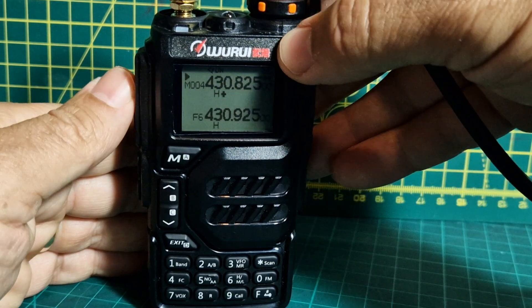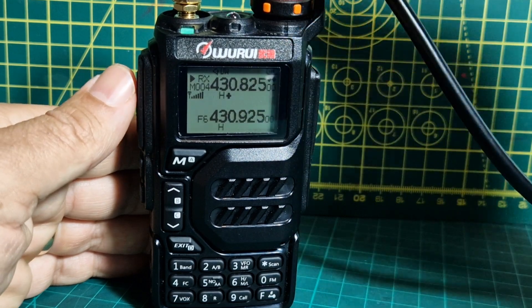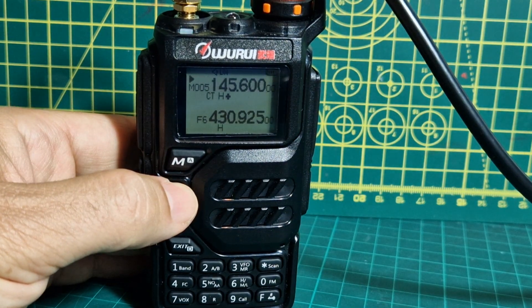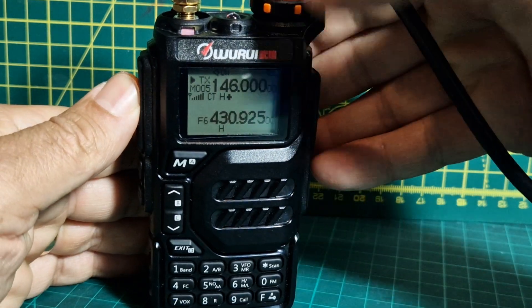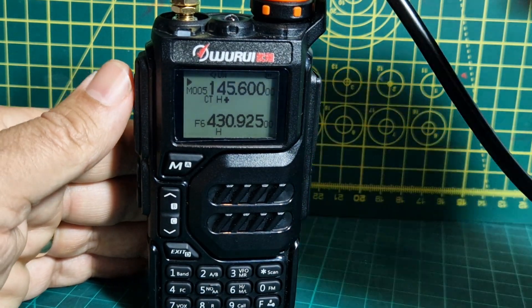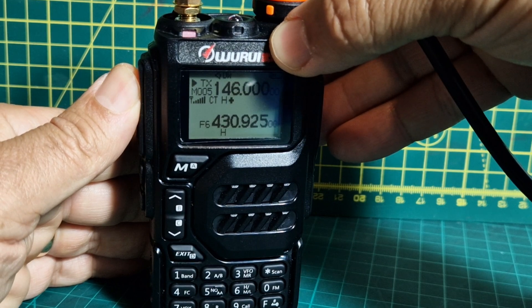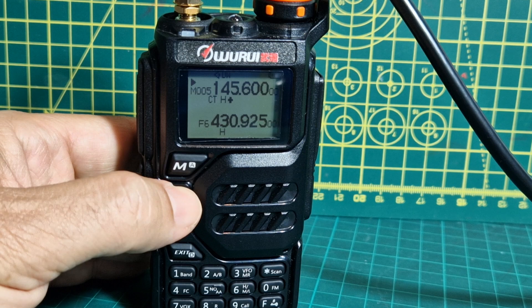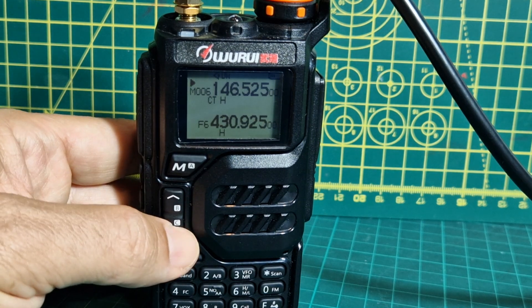This is GB3ZB — look at that, nice and strong. GB3WR. M0 FXB test. The shift is wrong — do you see that? The shift on the frequency — I saw that. I might have programmed it incorrectly.